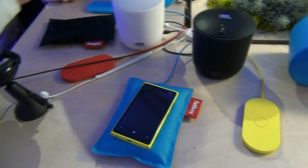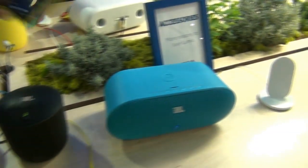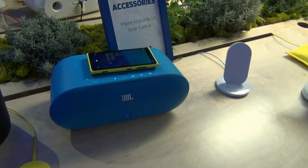On here on the table, you can see this plate. On top of these plates, we have also the wireless charging speaker.